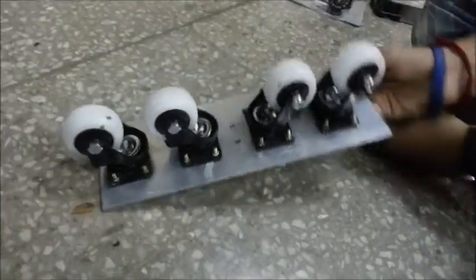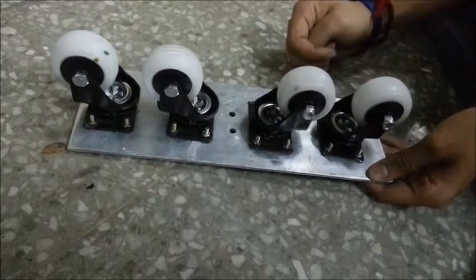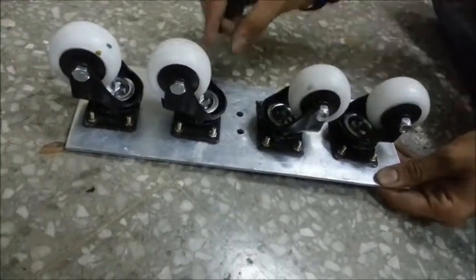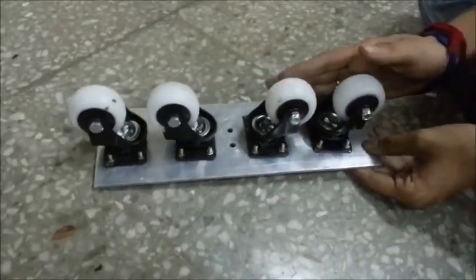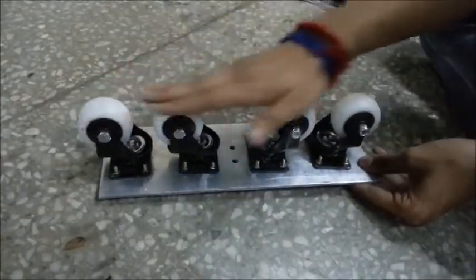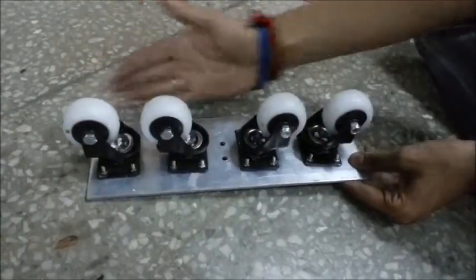Coming to the attachment of the inline skates, we bought four wheel attachments from the market. The problem we faced was that the wheel attachments were able to rotate through a 360 degree angle, but in the inline arrangement, we needed the wheels to be arranged in a particular angle. So, we welded these two parts from three sides so that they would be constrained in a particular angle and an inline arrangement would be possible. After the four wheels were welded and arranged in a particular angle, we arranged them in a straight line using drills and screws such that our arrangement is complete.